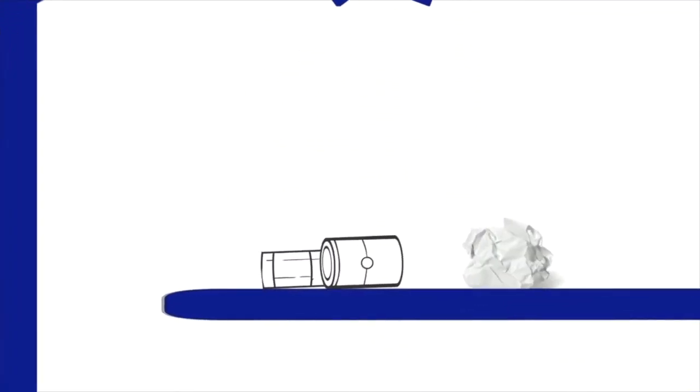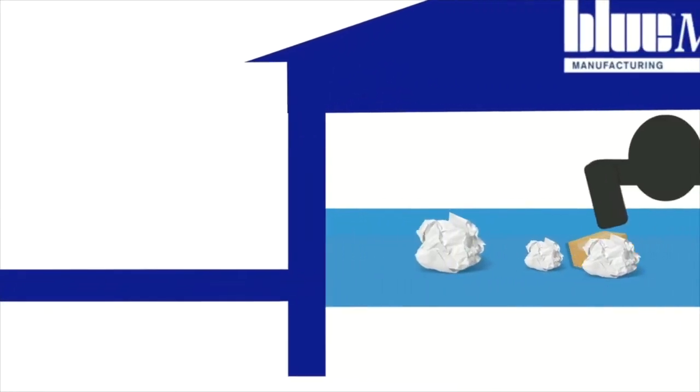Paper and non-ferrous metal continue to an eddy current, which temporarily induces a magnetic charge in the metal, causing it to repel from the belt and jump forward over a splitter plate. Any remaining contaminants are removed, with the clean paper falling to a bay below for further processing and sale.